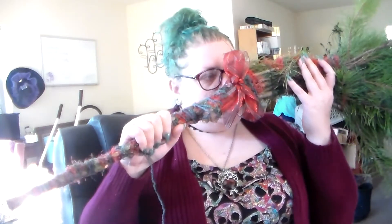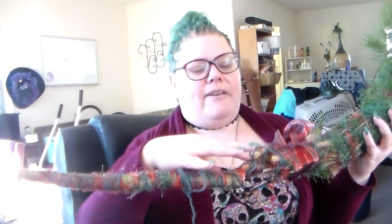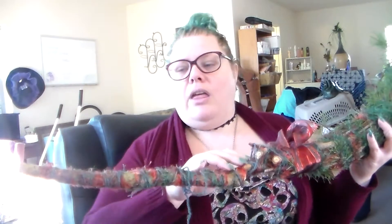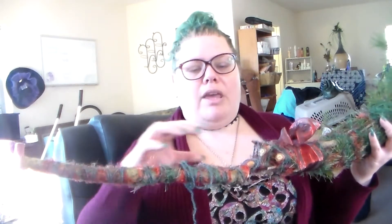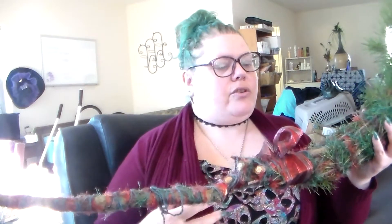It smells really good and I'm going to decorate it of course. I might add like another couple branches right here to make it more solid, but I kind of want to wait for it to dry out first to see if it will be more structured. Because it kind of bends a little bit — it holds but it bends — so I'm just hoping that once it dries it'll firm up.